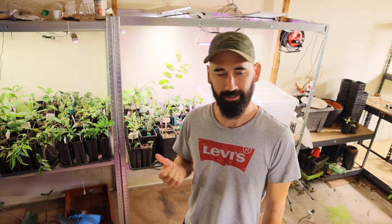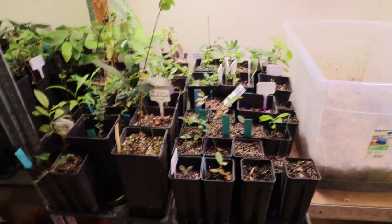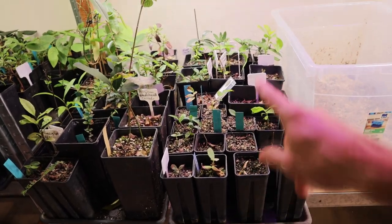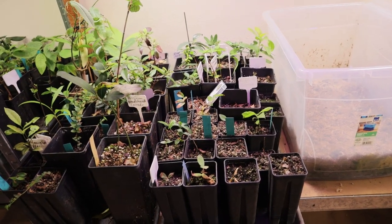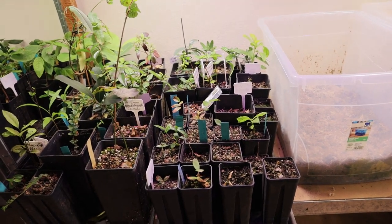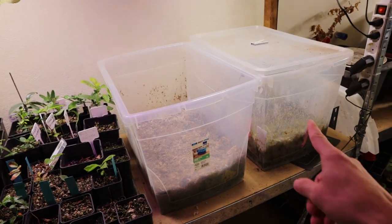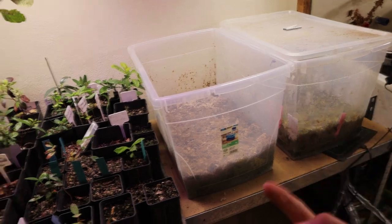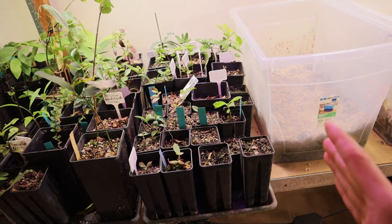I want to start with the hardest section of my collection — it's the Cerrado section. It's really hard to grow them in pots. It's easy to germinate them because they germinate really fast with my germinating method — I will link that video — but to keep them healthy and keep them growing is really, really hard.